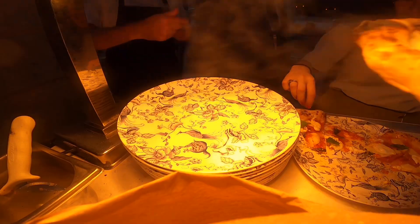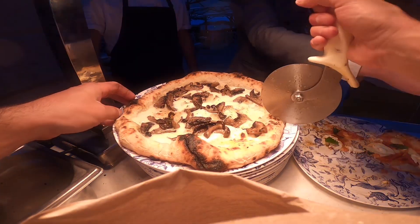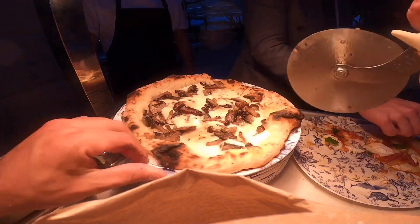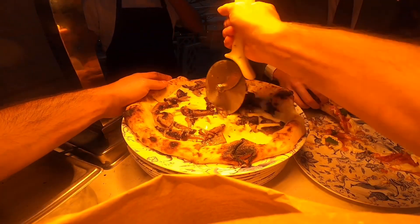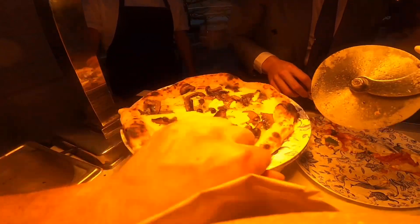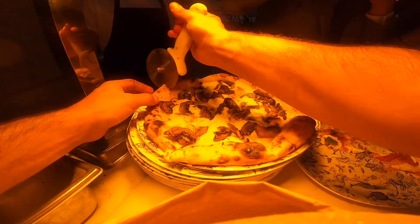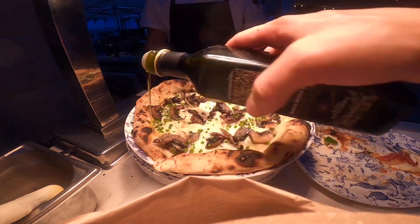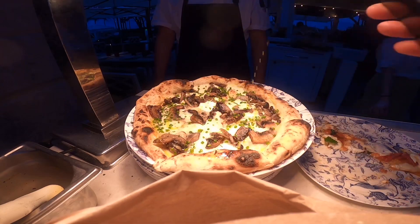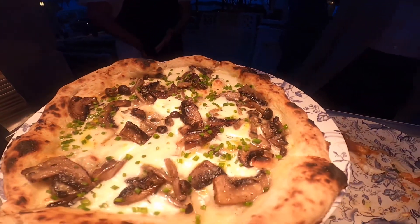And the next pizza is a wild mushroom ragu, topped with fresh chives and black truffle oil — one of my favorites. Thank you for watching and don't forget to subscribe.